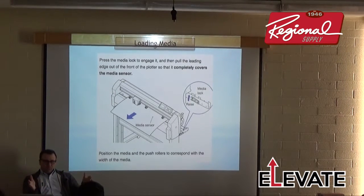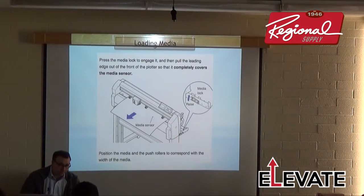Loading roll media: we have a brake lock on the back of the FC-8000 and FC-8600 where you can pull out media, lock the brake to keep media nice and taut, line it up with the lines in the back, lock it down, and then release the media brake. That's the purpose of the media brake — to give you the best alignment for the media.